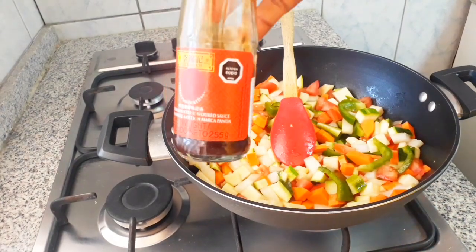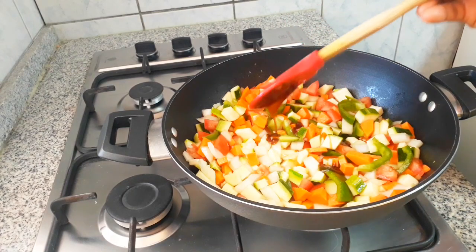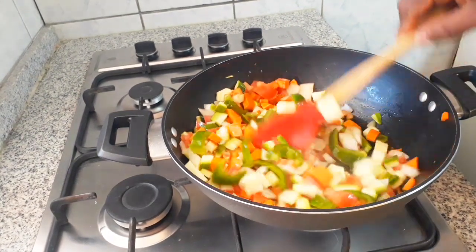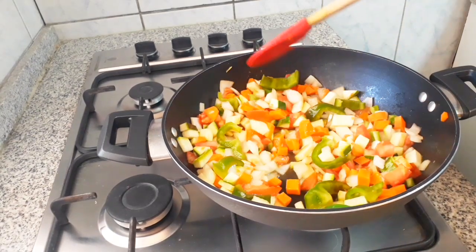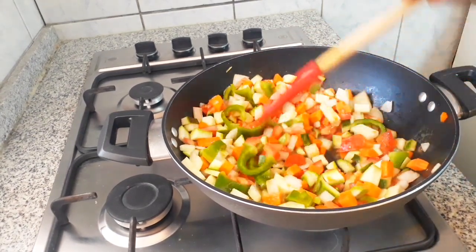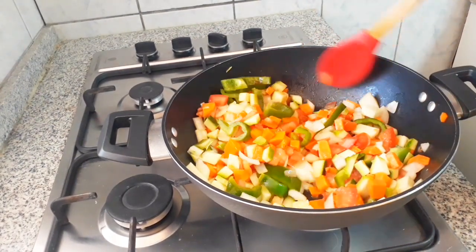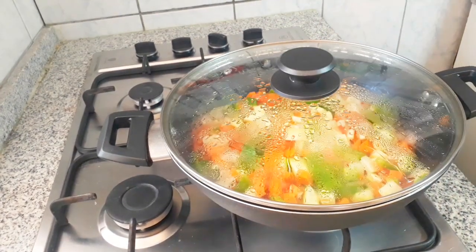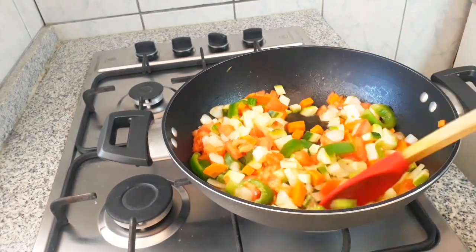Let's add our secret ingredient — this is optional — that's oyster sauce. You can skip this, or you can use it in the stock if you like, but if you don't like it, don't use it. So I add a bit of that oyster sauce.